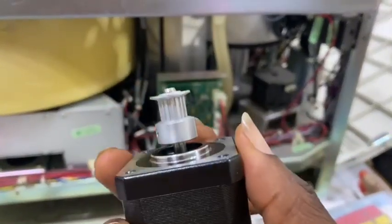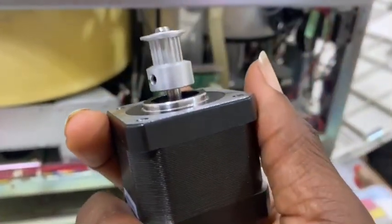We are going to fix the new motor back onto the machine, then power on the machine and check if everything is okay.